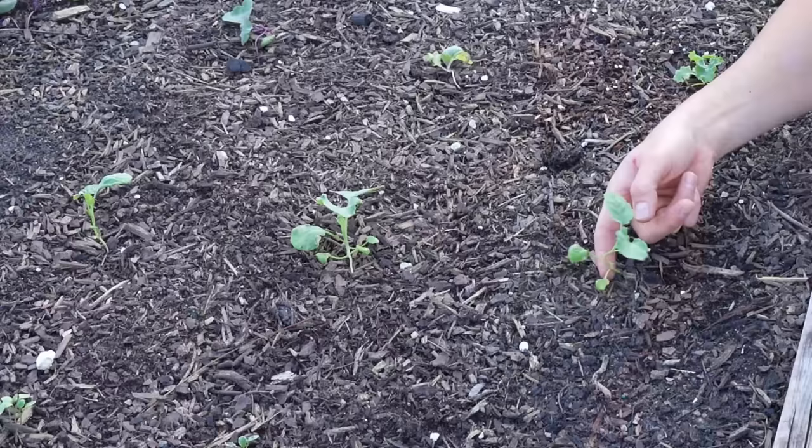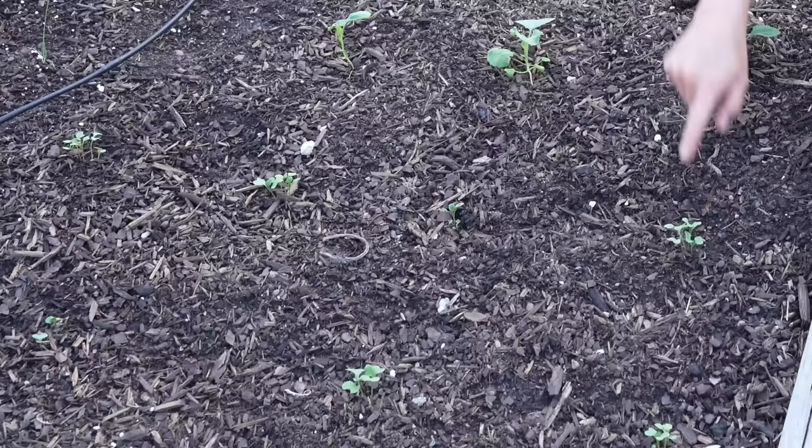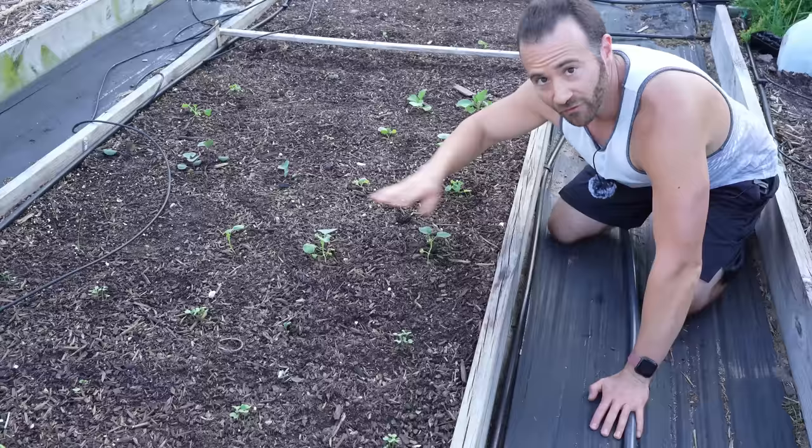This raised bed garden you see right here is my first crop of brassicas for the fall, and what you can see are different stages of growth. Right here are a couple of broccoli that I transplanted — started from seed indoors back in the summer — they are several weeks old. At the same time I transplanted these, I sowed some new broccoli seeds along here, so these plants are a solid three or four weeks behind. That means I will have a manageable, staggered harvest over the course of late fall.